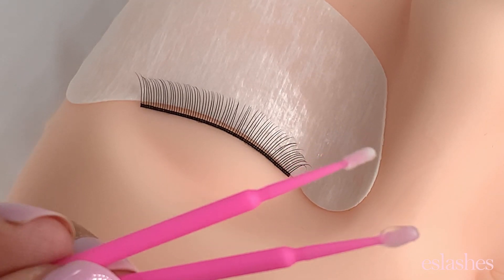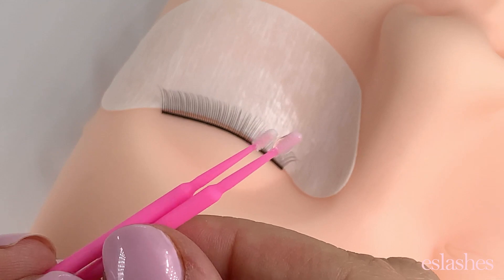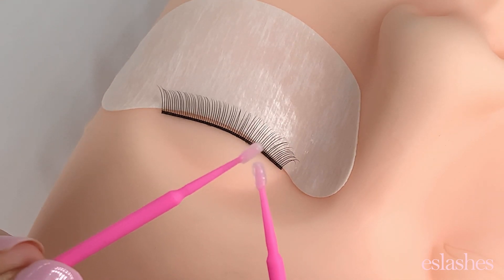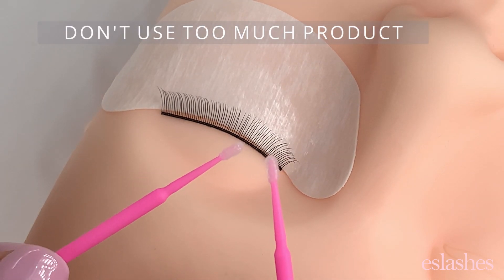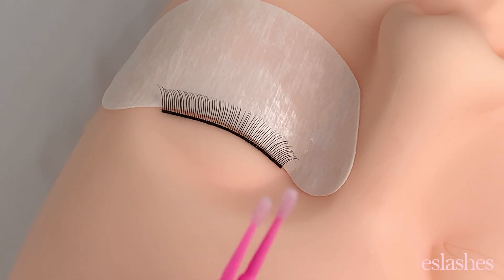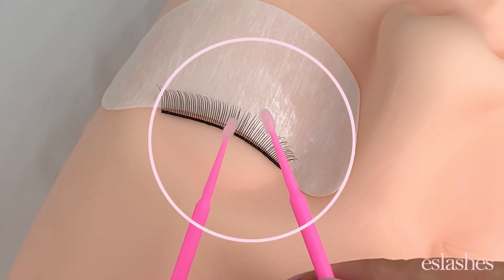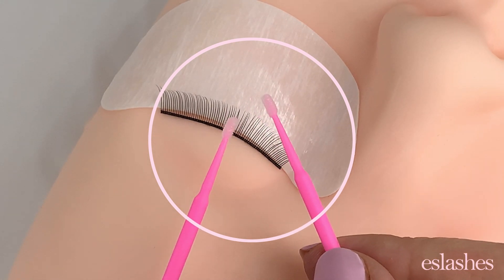I put one tiny drop onto one of my microswab brushes. You can see there's quite a bit of product there, and I don't want any of this leaking into the client's eye. So I grab my other microswab brush and just tap them together. You can see how the product is distributed more evenly now. If there's still a little too much, I can quickly dab them on a clean paper towel to remove any excess, then dab them back together again to get that perfect amount — going from looking a bit soaked to just a bit damp.